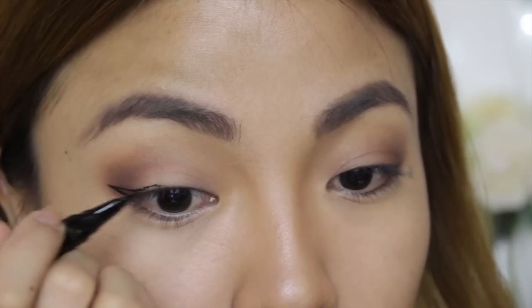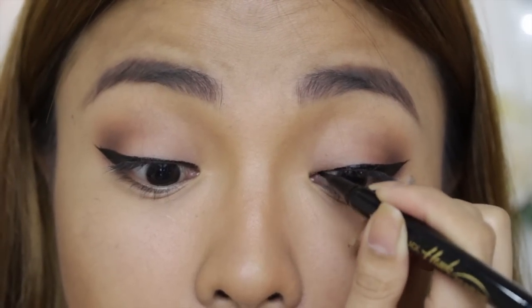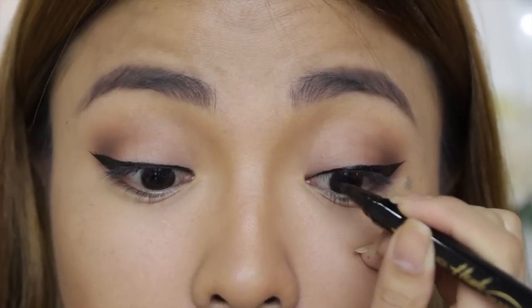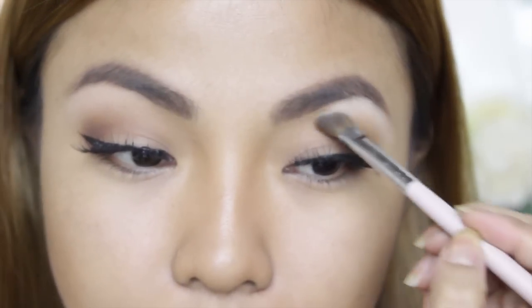Using your favorite liner, create a winged liner — make sure you go thinner towards the inner area. Highlight the brow bone using the same light pink eyeshadow that we used earlier. Oh, and put on your false eyelashes too.